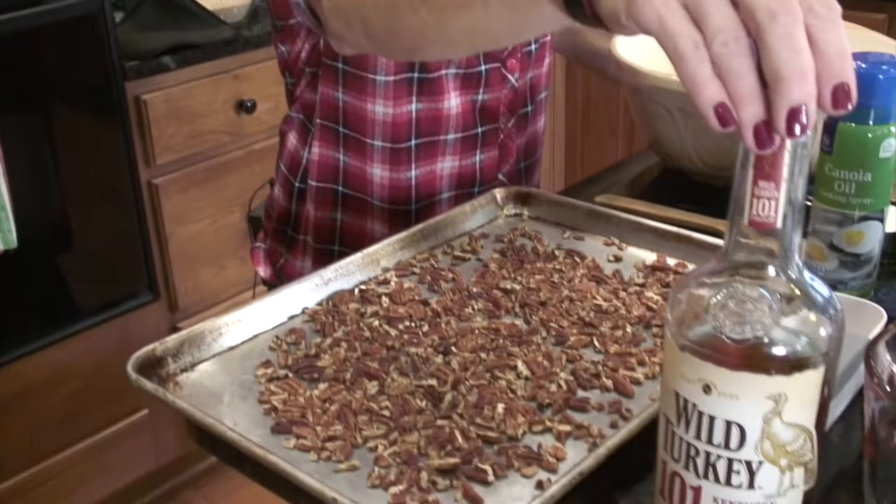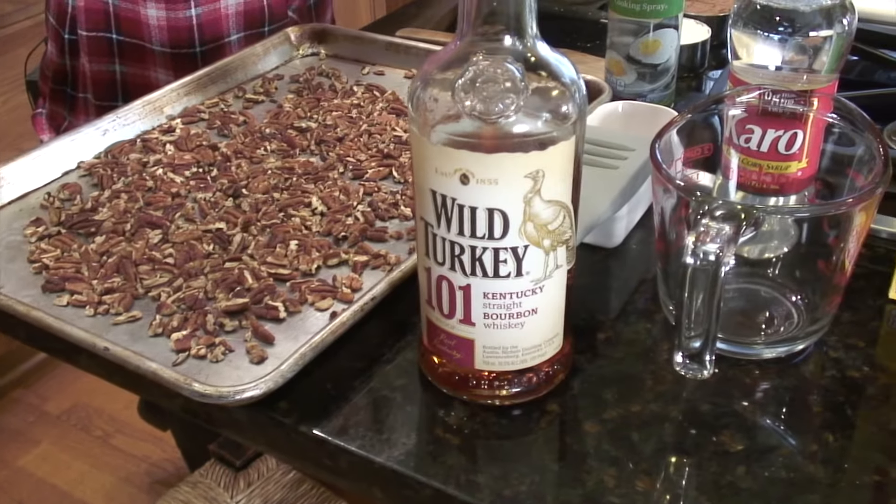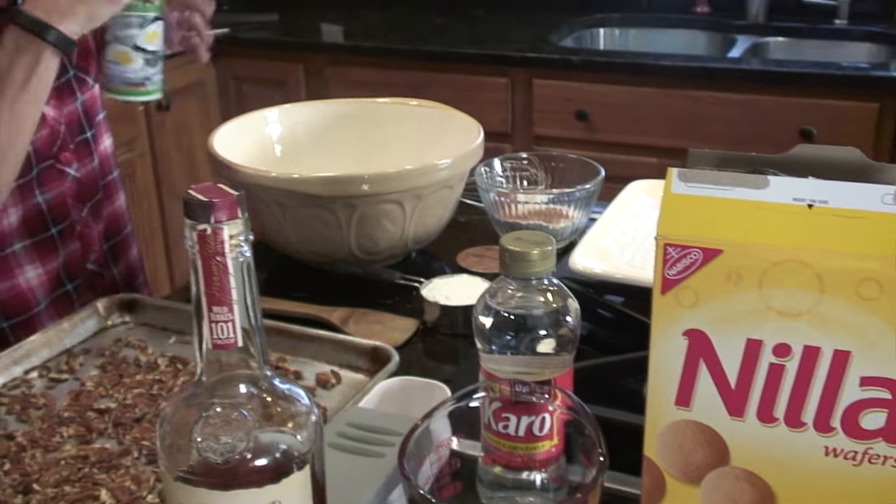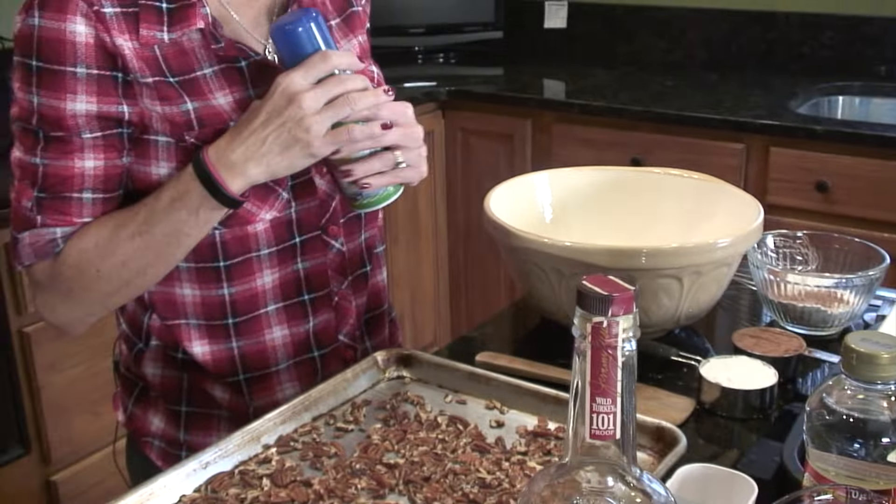Pecans, bourbon of course — make it a nice grade bourbon because it's not cooked off — some Karo syrup, vanilla wafers, powdered sugar, and cocoa powder.